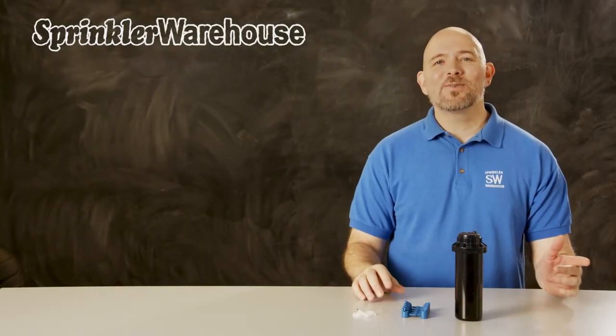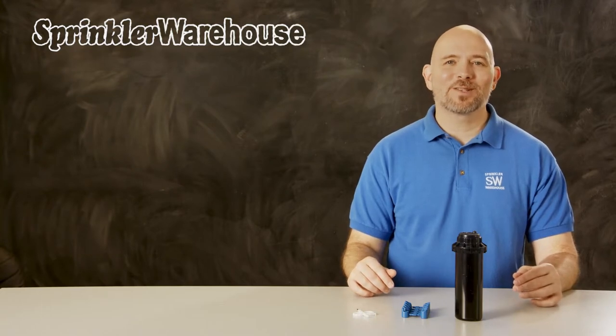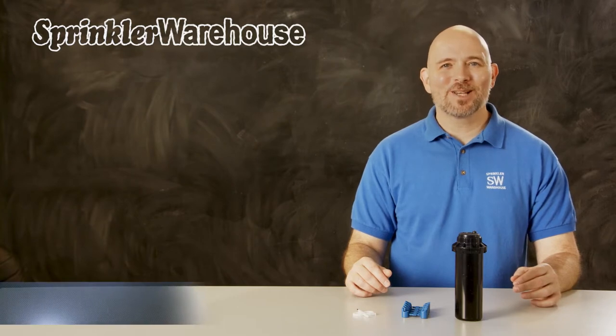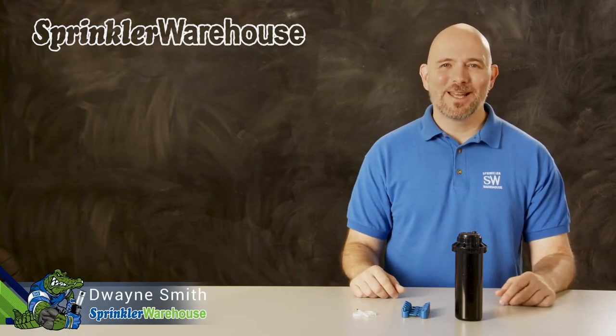The HRX 075 is HydroRain's top performing rotary sprinkler with an easy to match precipitation nozzle system. We're going to discuss a few of the features, show you how to change out a nozzle, and make some adjustments. I'm Duane Smith, your Sprinkler Warehouse Product Specialist. Let's get started.